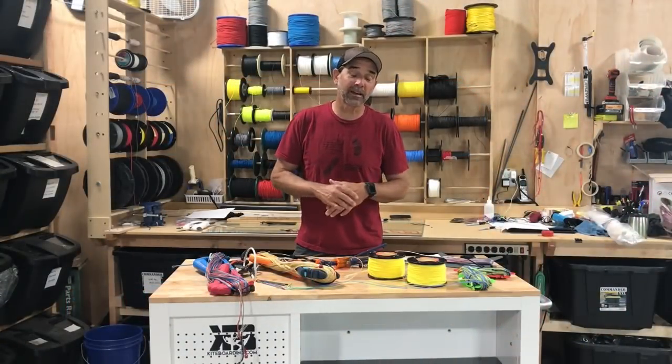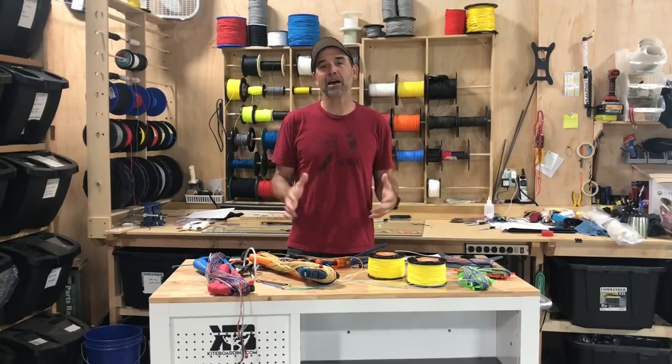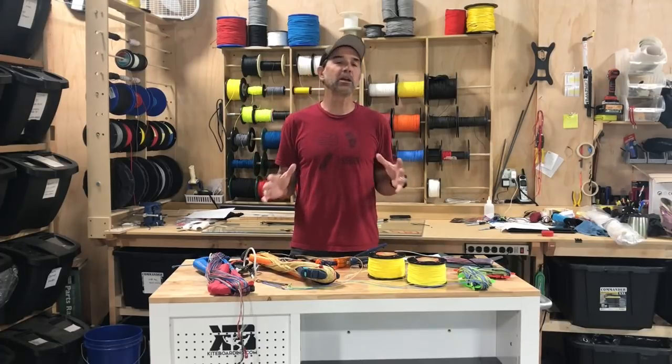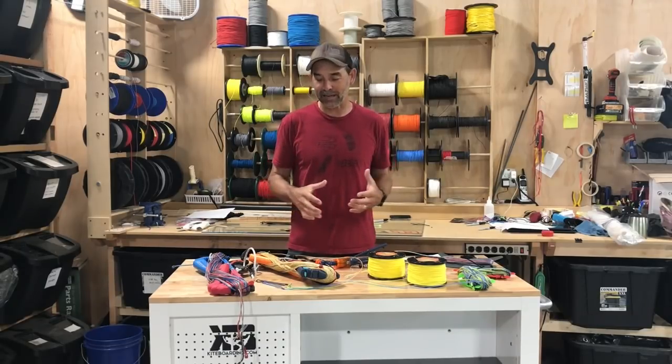Hey, Jeff Howard here at Kiteboarding.com, and today I want to talk about fly lines — the lines that are connected to your kite from your bar. We have so many questions about those, and I want to see if I can answer those and give you some more education about fly lines.